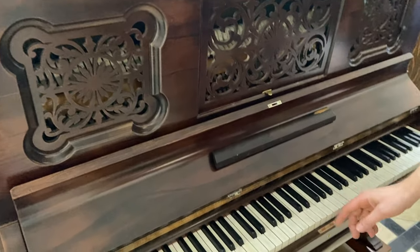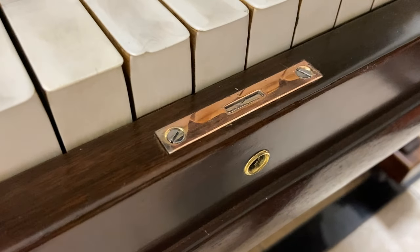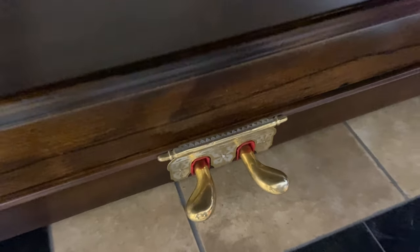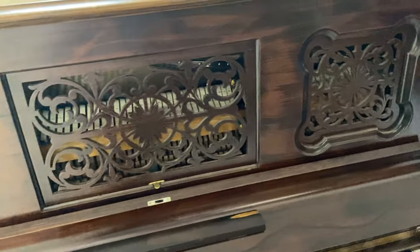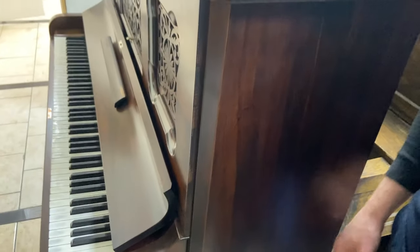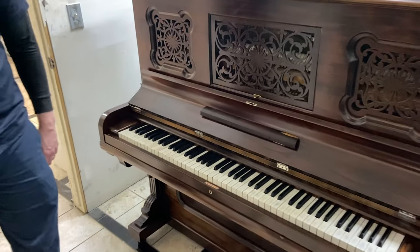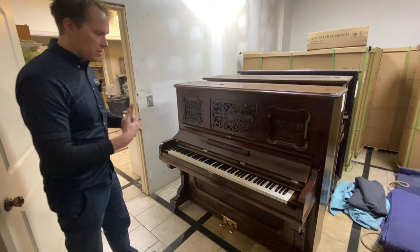We did refinish — or re-plate rather — the hardware: the metal hardware like the lock, the pedals, and that little trim piece around the pedals. On this side it was just super gashed up, missing some veneer, and on the other side as well. She wanted it better than it was, but not absolute perfection — which is, I think, what she got. Still very much an 1880 look with some rusticity, but beautiful. A good mix of old and new.